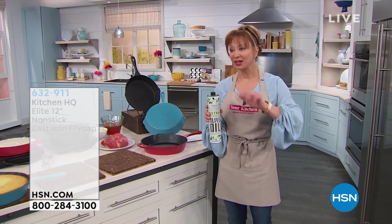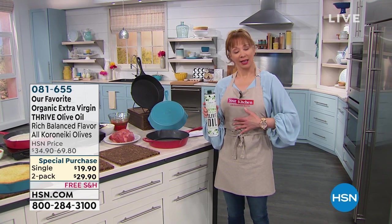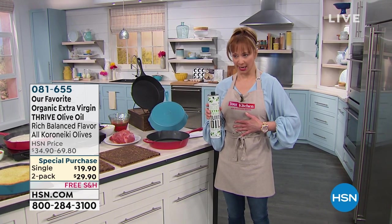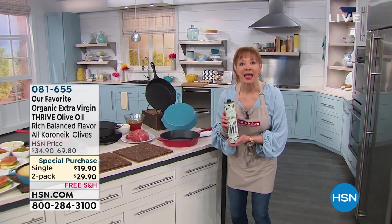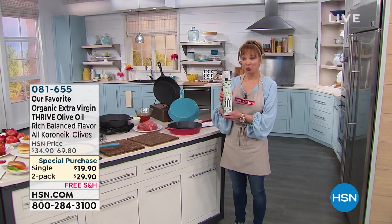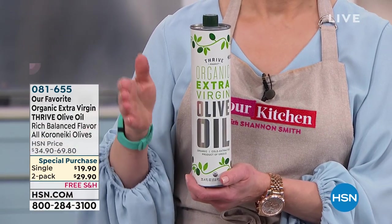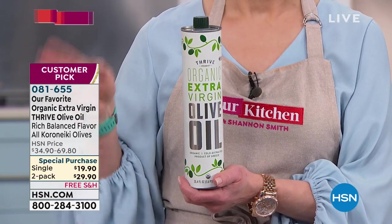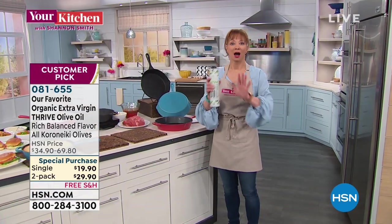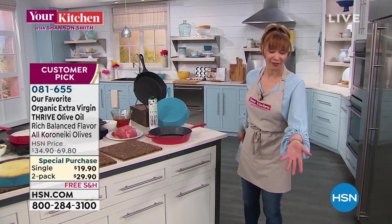I was up at 5:30 in the morning baking the fabulous Muriel's olive oil cake with this amazing oil. Over 12,000 gone — this is your final opportunity. You can choose the single or the two-pack. Andrew will be calling in. Muriel's going to give you all the details. Best price you're going to find anywhere, even if you buy it from Thrive.